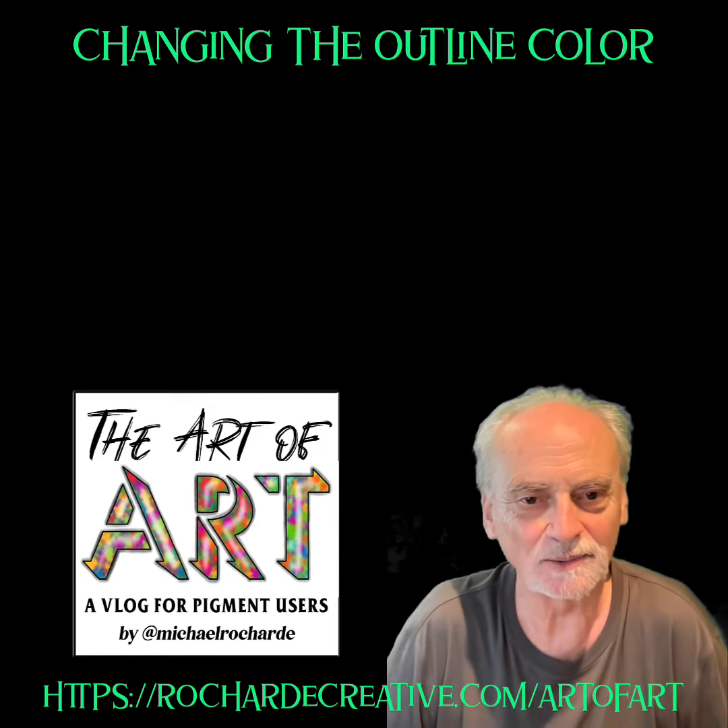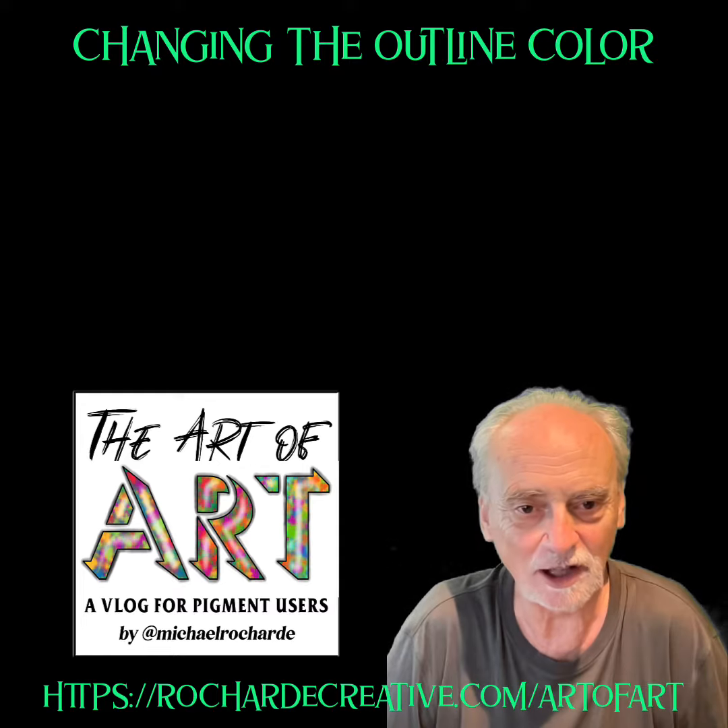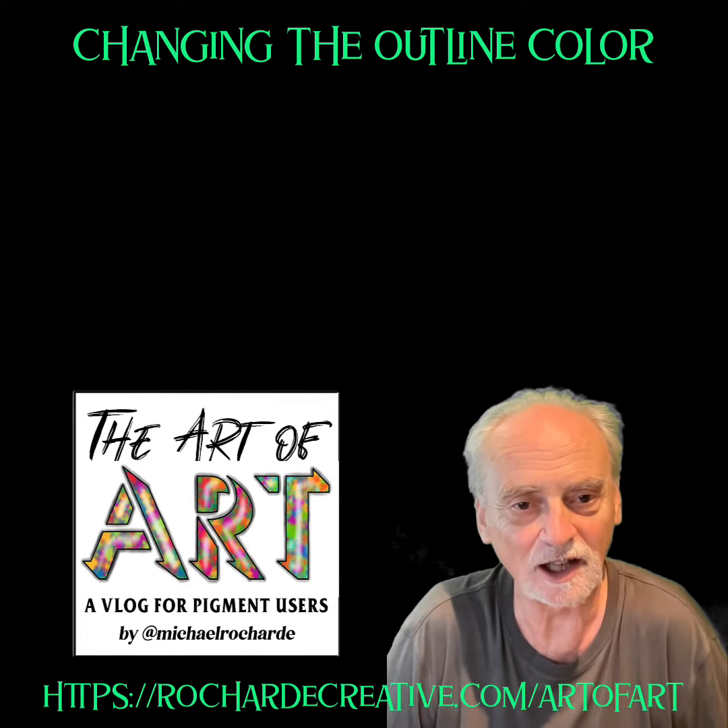Hello, I'm Michael Richard and welcome to the Art of Art. There's a little-known feature — at least I didn't know about it until very recently — called changing the outline color.